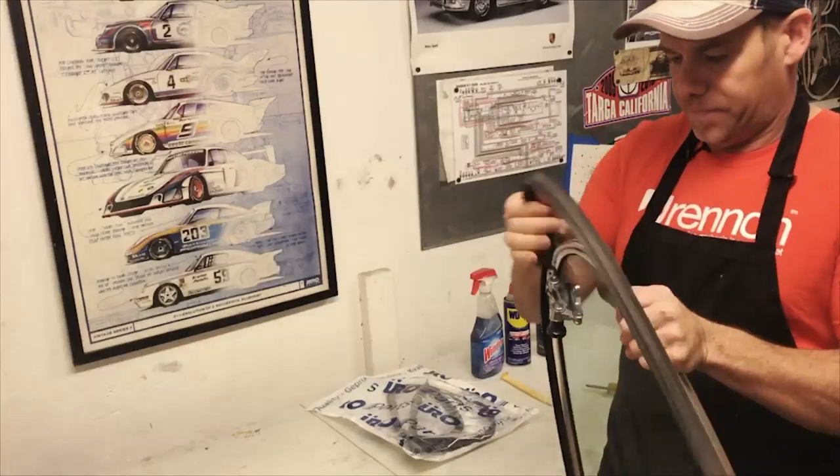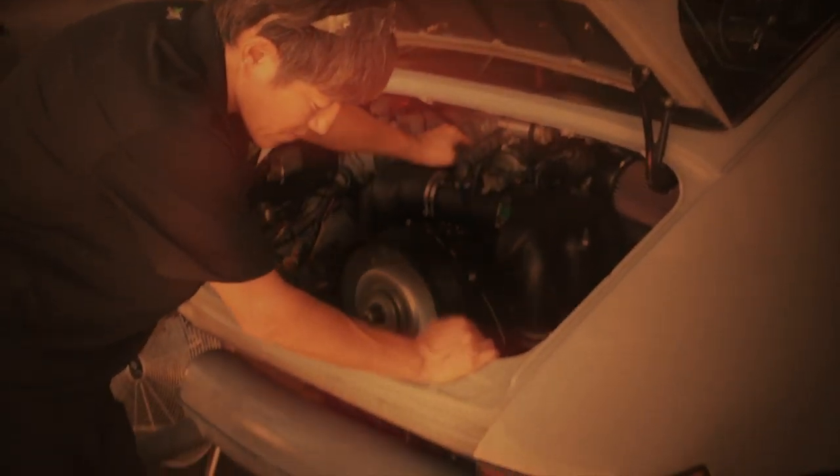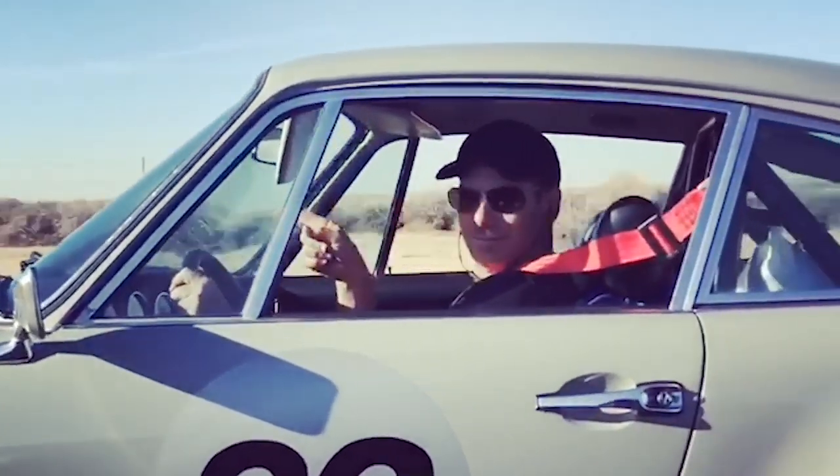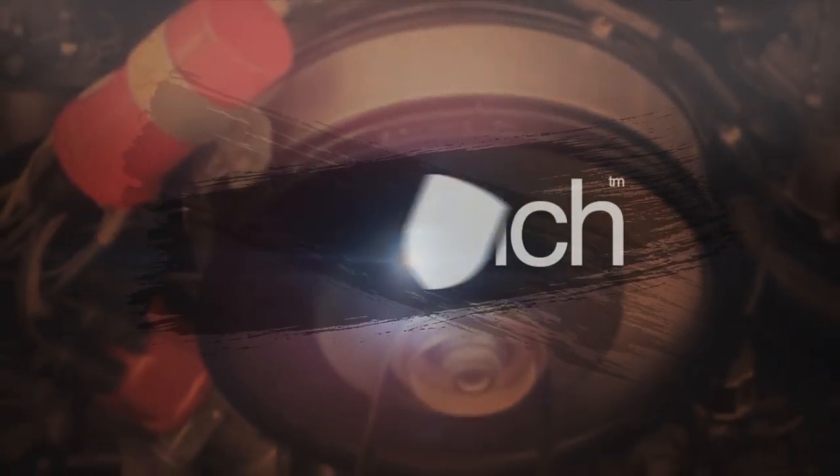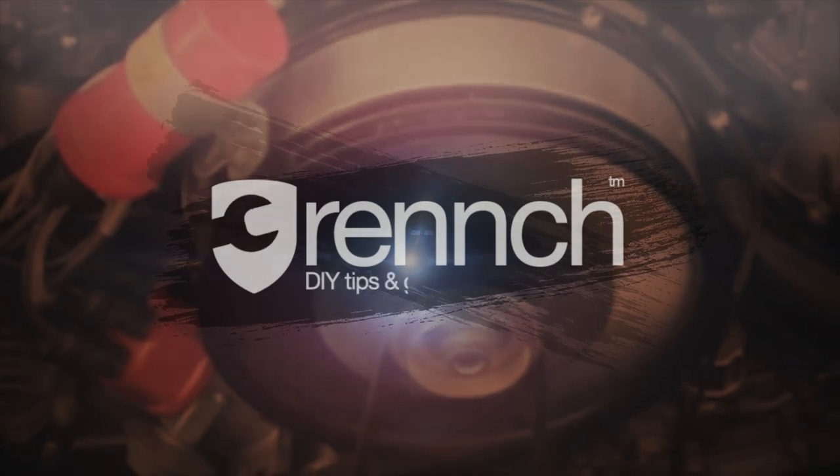Hey, and welcome back to Wrench. On today's episode, we are going to continue to work on the rear of the car. Welcome to part 9 of the Blasphemy Build.